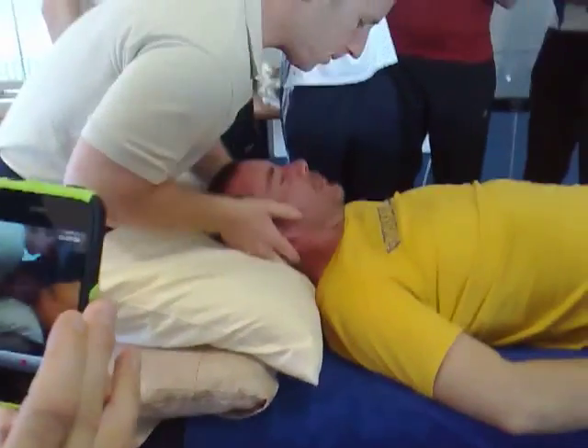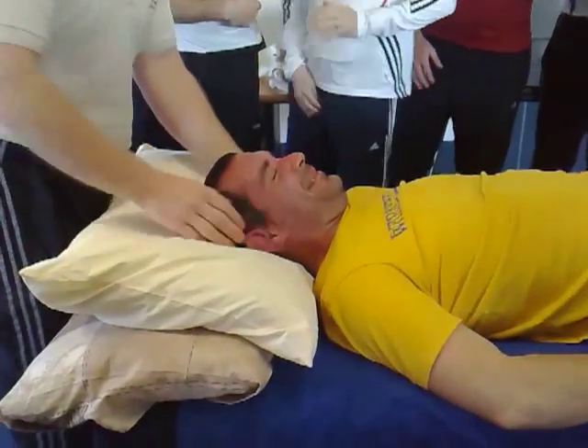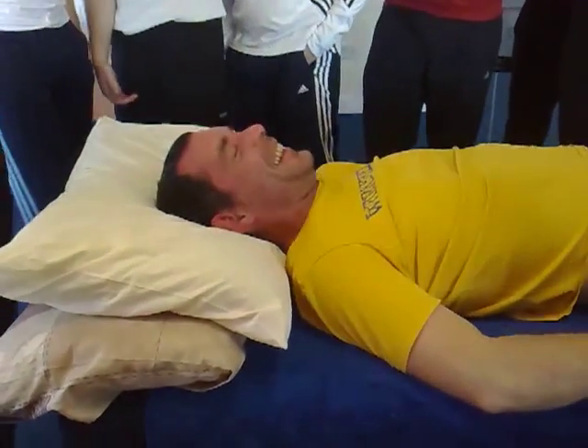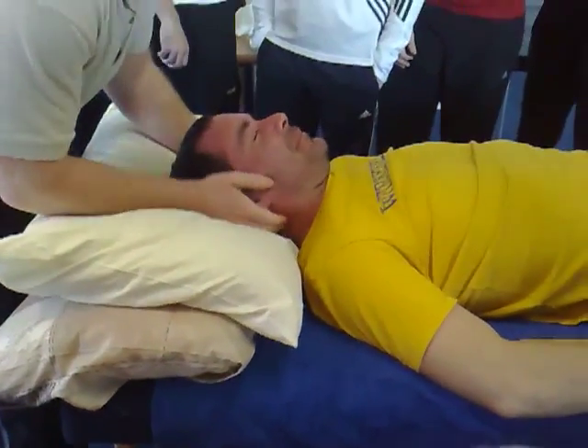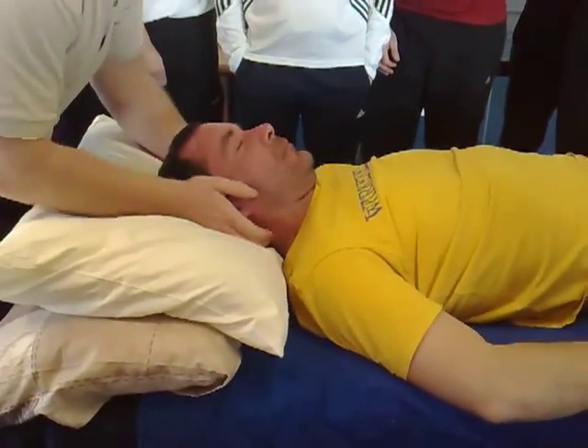Good. And the left one. Let's get that loose. Okay. Good. Alright. He's got a good neck after that.